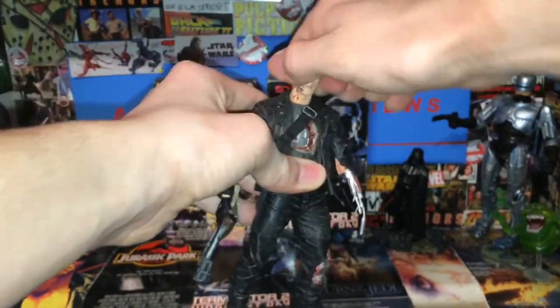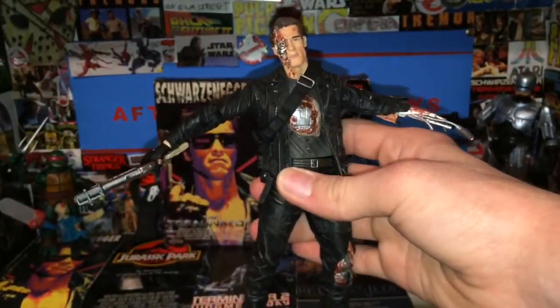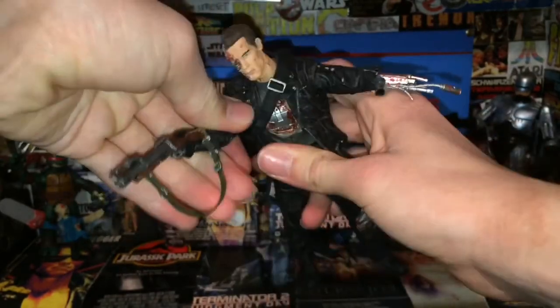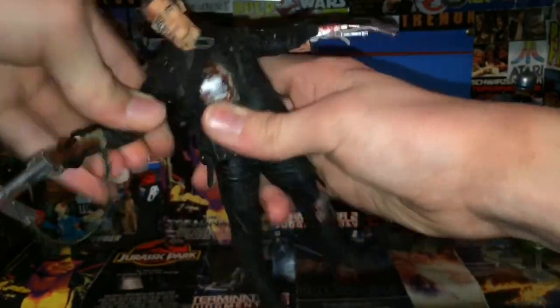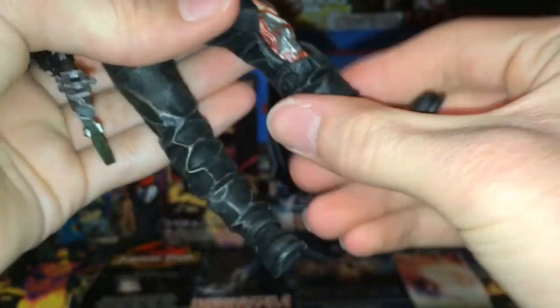The head goes up, head goes down, turns and swivels — everything like that, so you can get a pretty good range of motion. The arms will go out, they're typical — forward, back, and they will go all the way up this high. The elbow has a pretty nice bend. The arms are on a ball joint or something — they're just like a ball shoved in there. The exposed endoskeleton arm is just on a swivel. There's a swivel above the knee and below the knee on this leg, and both feet have swivels.